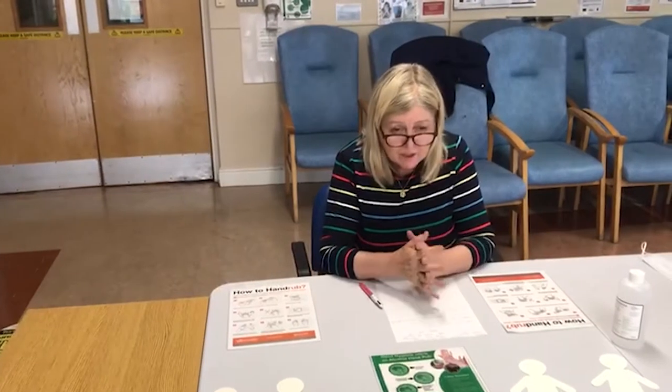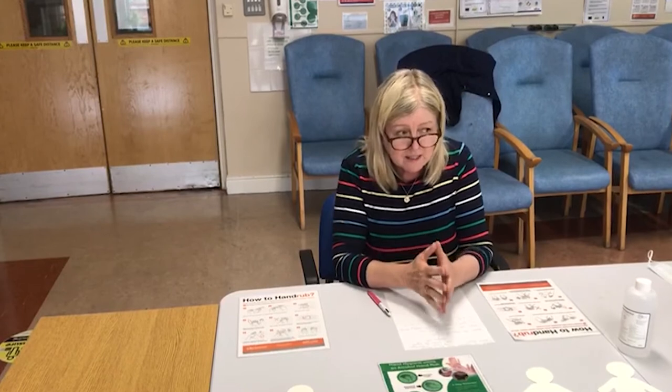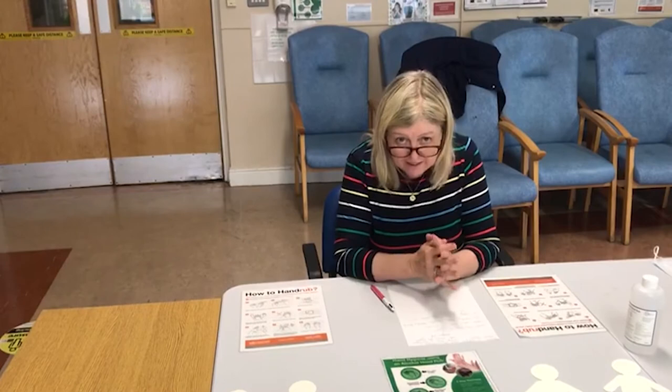Today I'm going to demonstrate how we should effectively wash our hands. I know we all go in and just run them over the tap with maybe soap and water, but there is a certain technique that will allow you to wash all parts of your hands.